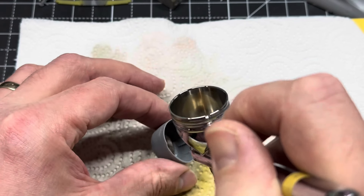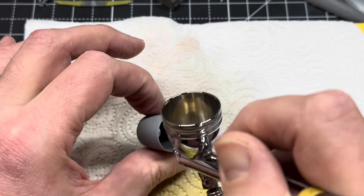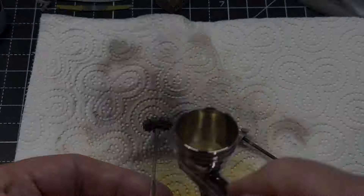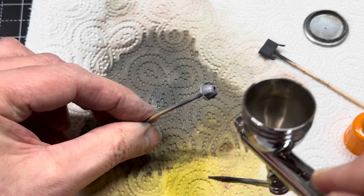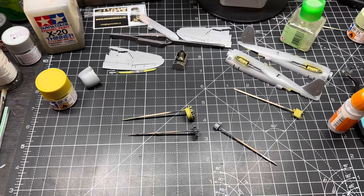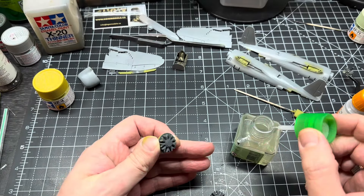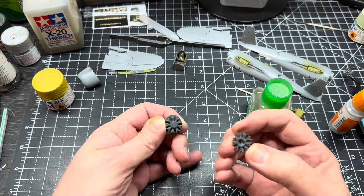With the majority of the inside done I moved to the outside — spraying the inside of the cowling with XF4 yellow green. The engine and gearbox and everything else was airbrushed as per the instructions and I was ready to put it all together. It went together really well and once finished I quickly dry brushed it just to give it a bit more wear and tear.